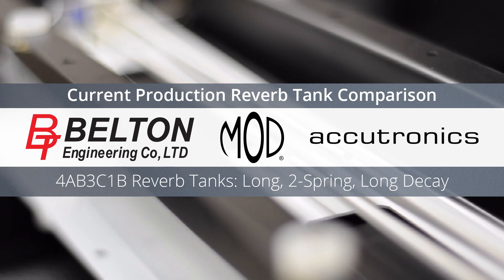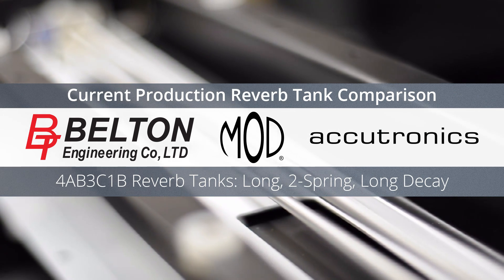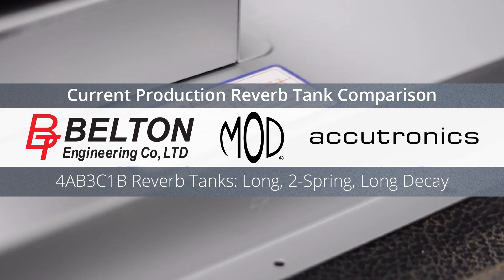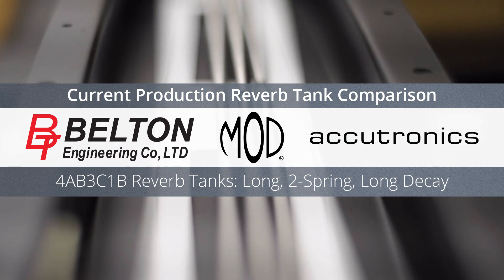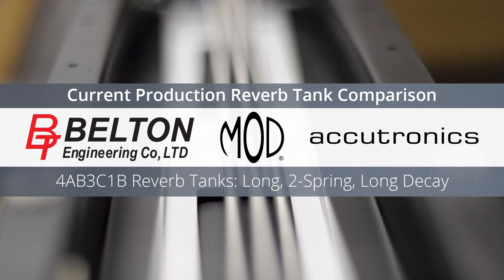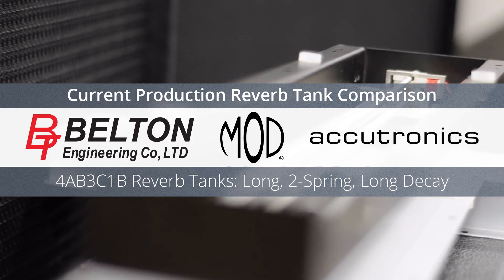Hey everyone, it's Tom from Amplified Parts, and today we're going to be doing a demo of spring reverb tanks. We're going to show you a comparison between three tanks — they're all long, two-spring, long-decay tanks from Mod, Belton, and Accutronics, which are three of the main brands you're likely to buy new tanks from these days. The audio is going into a Fender Super Reverb and we're using a looper pedal so the audio going into the amplifier is the same in each clip.